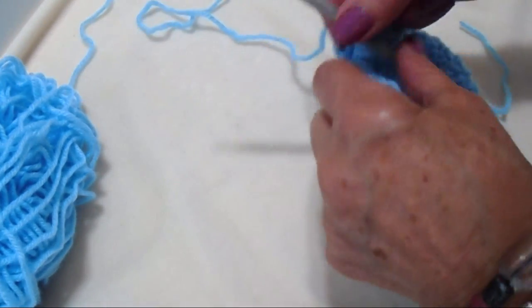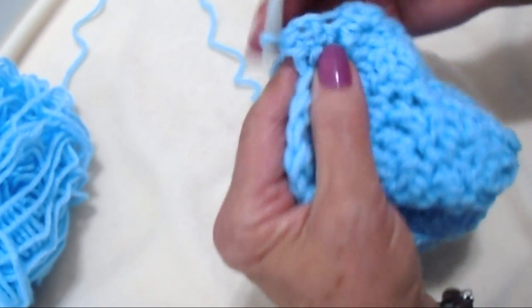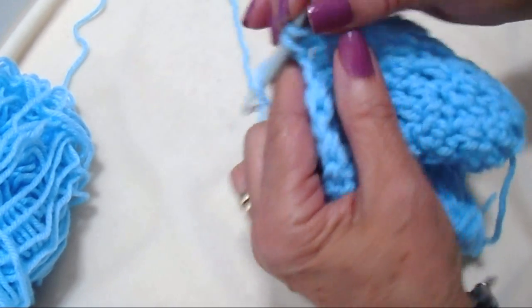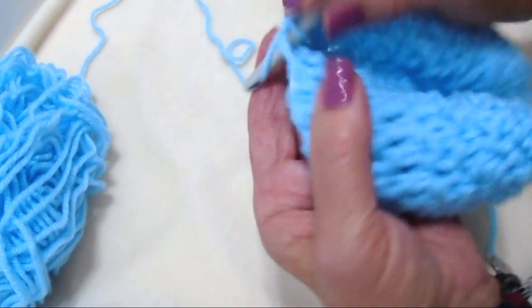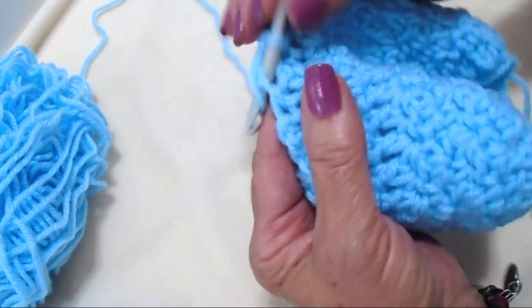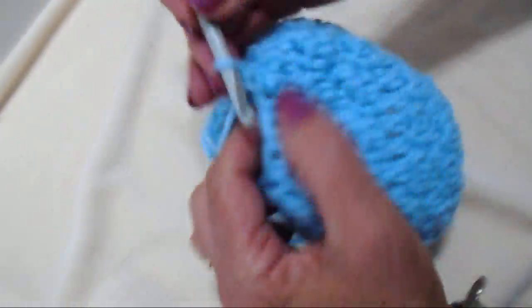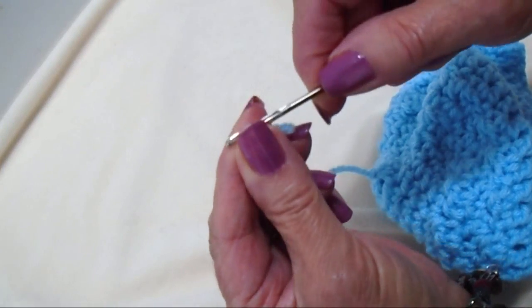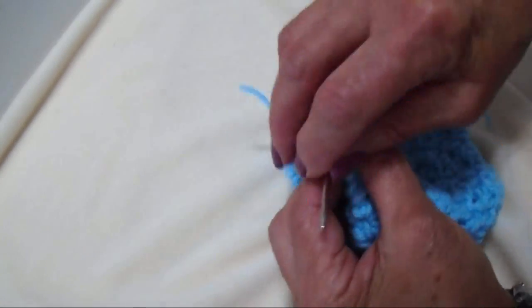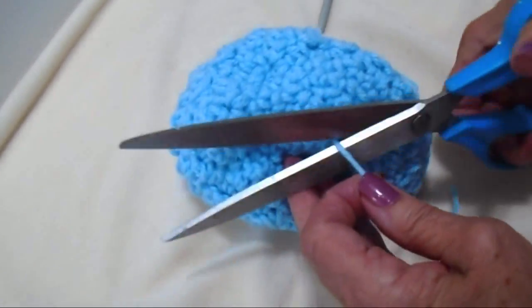I've worked as many rows as needed for the hat. Now I'm going to work in a spiral to close the top — no slip stitch to join and no turning. Single crochet into 3 stitches, skip the next stitch, then single crochet in the next — repeat until the top is closed. Once the hole is almost closed, fasten off, thread the yarn end into a yarn needle, weave through that last row of stitches, pull to close the top, and weave the end into the finished work.